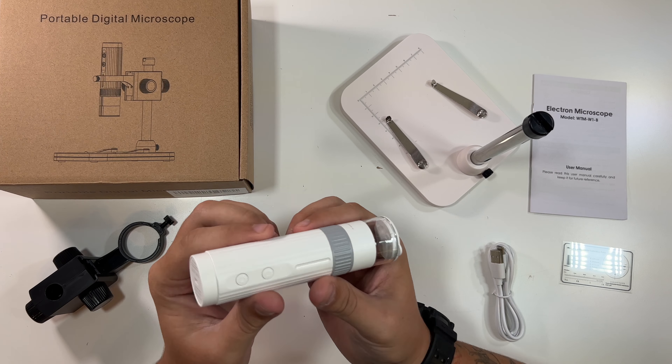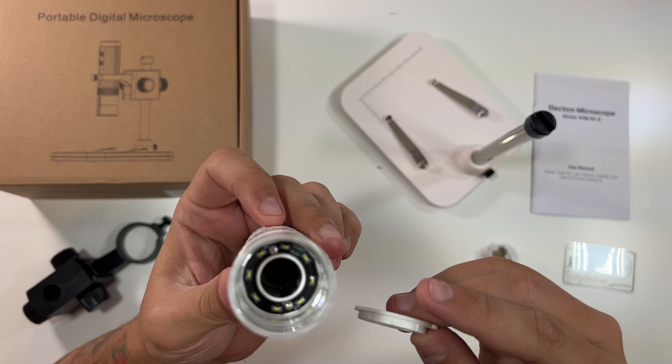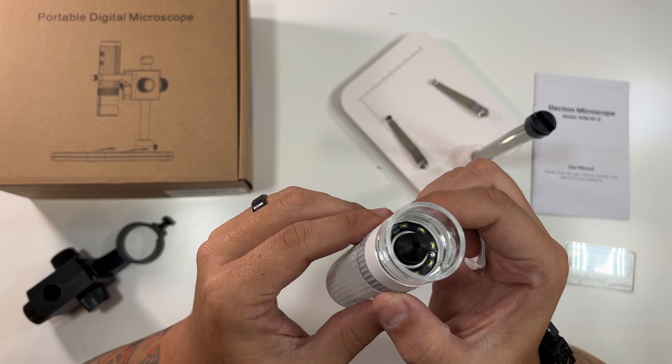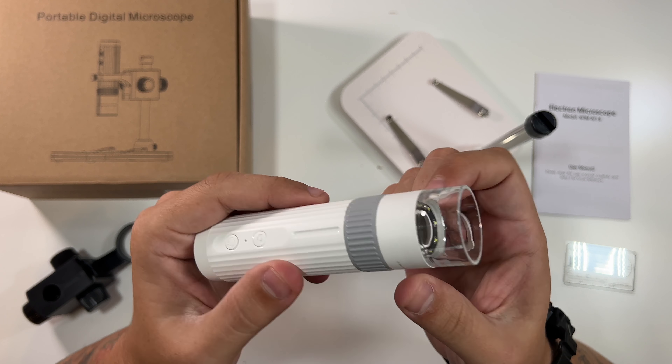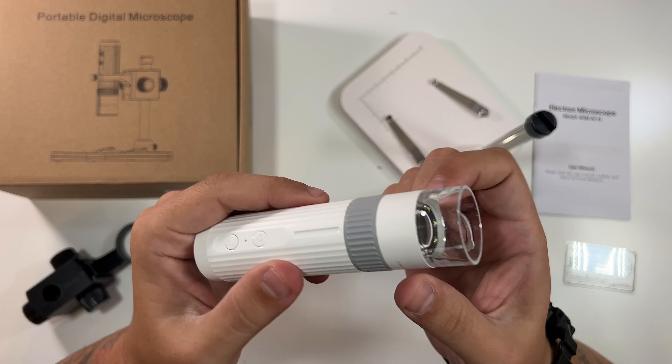This is the pole that goes down here and screws into place — look at that, we're halfway there. And this is the actual microscope. You can see a little USB-C port on top, a button for the lights, and the microscope lens down there. It extends all the way out, which is amazing. There's also a power button, a camera button, a light button, and a dial to zoom in and out.